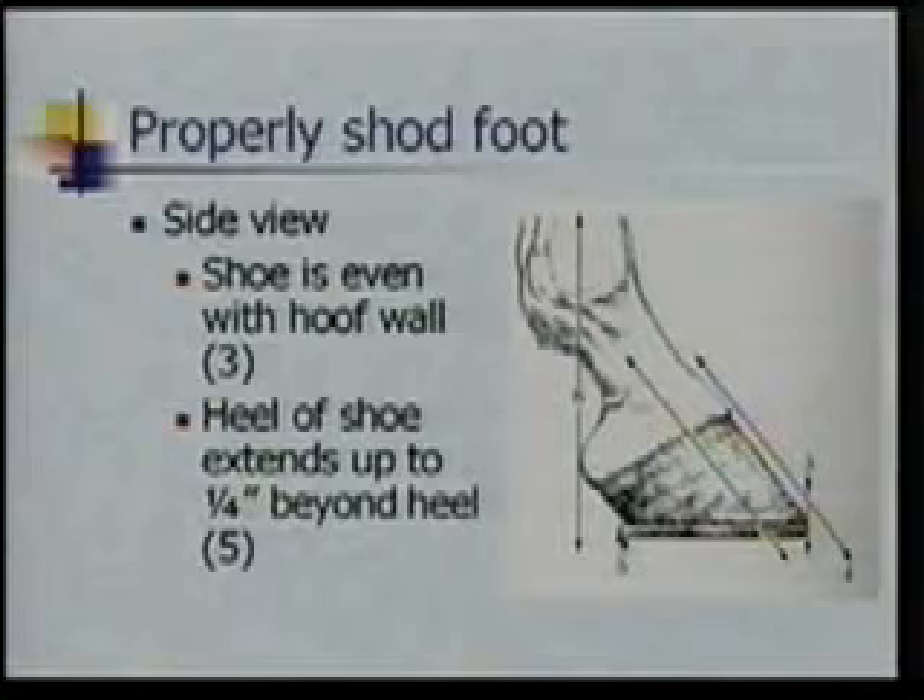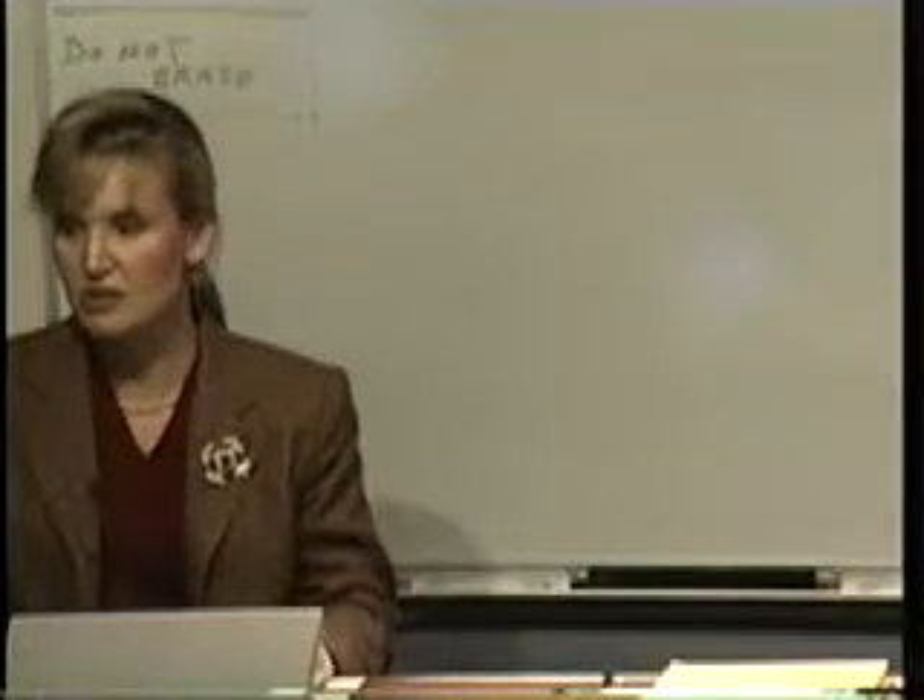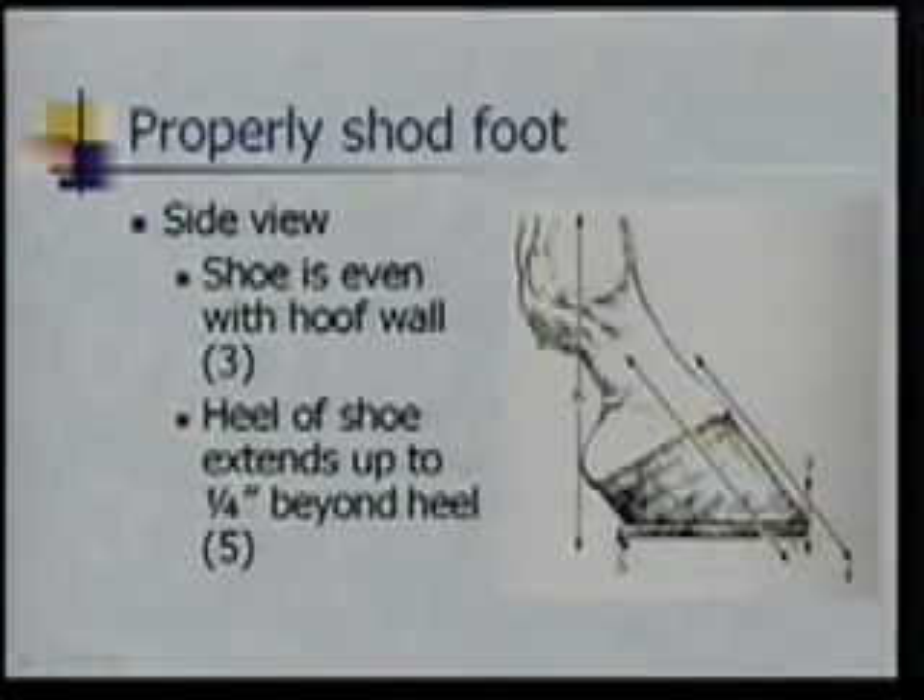Here are some little things with your shoeing. Until I got into this, I really never paid that much attention to it, but when you look at from the side, right now we're looking at number three here. You want the toe of that shoe to meet with the toe of your horse's foot. When it needs to be reset or over time, that might get worn a little bit — it might get pushed back. But when it's a fresh job, those should meet. These two should be relatively even right here.